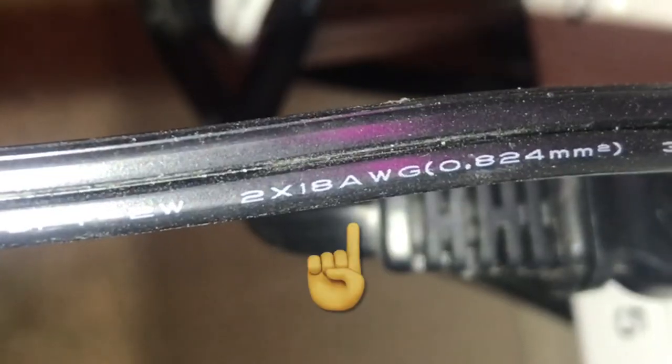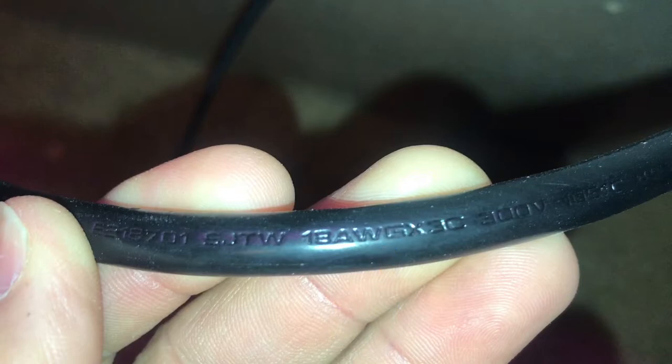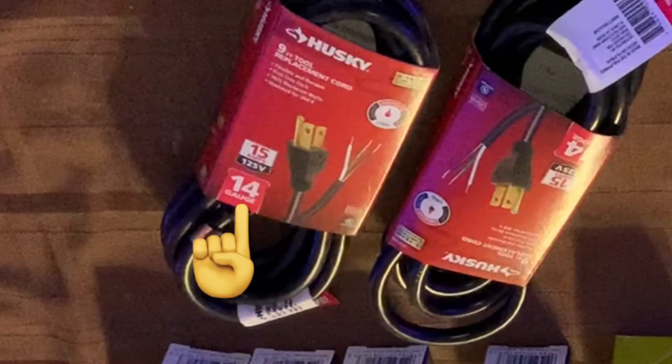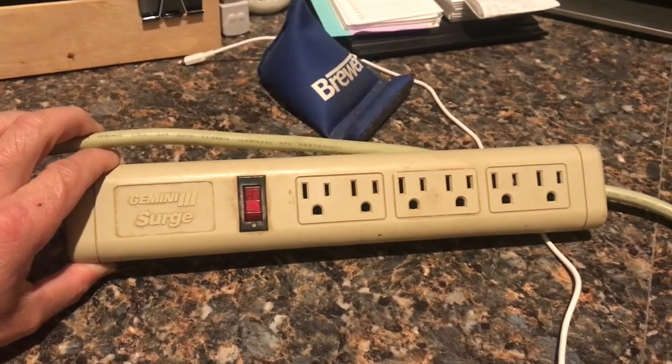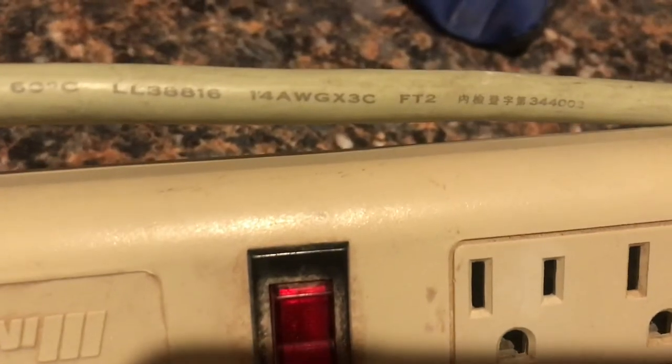Here are a couple of examples off of the stuff I'm running off my power strip. It's going to tell you the number of wires and the gauge. This is a 2x18 AWG cord — two wires, 18 gauge. My UV sterilizer cord is 18 AWG x3. I ended up using two 14 gauge power cords to supply this power strip. When it comes to wire size, the smaller the number the bigger the cable. Here is a 6-outlet power strip running 14 AWG x3 — same as my supply cords.